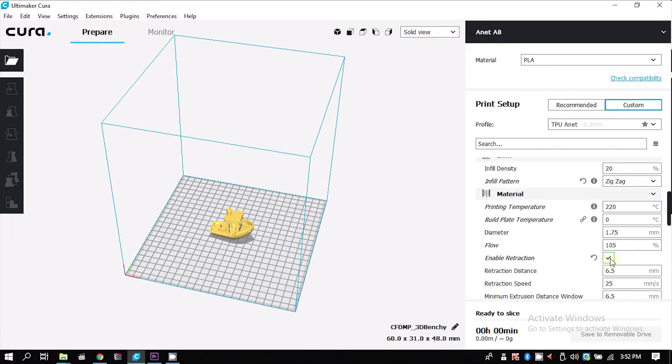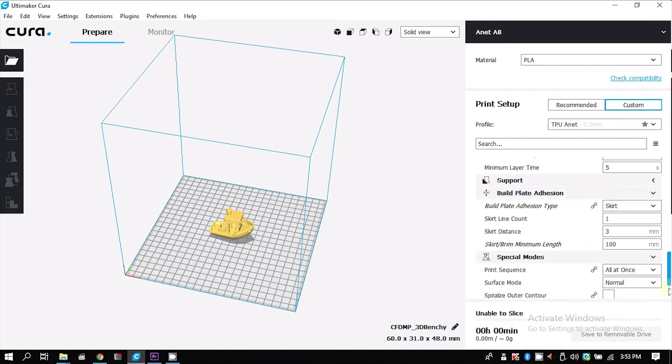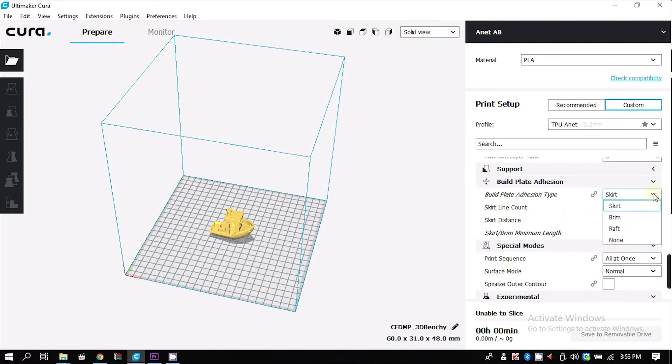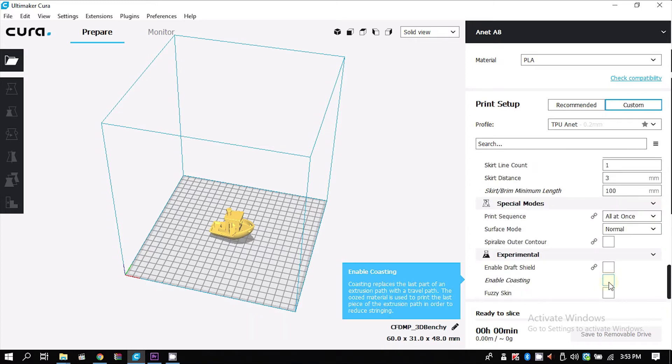You need to disable retraction, otherwise the print will just fail. You also need to disable any kind of raft and support system. The only thing I use is a skirt, because that primes the nozzle very well. To improve print quality, the option you can use is coasting, which is just below the infill setting.